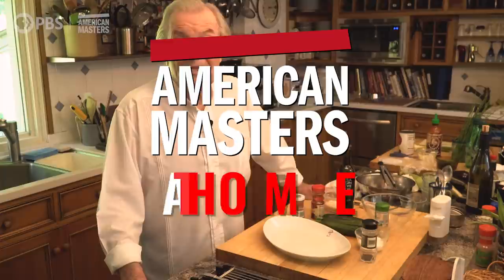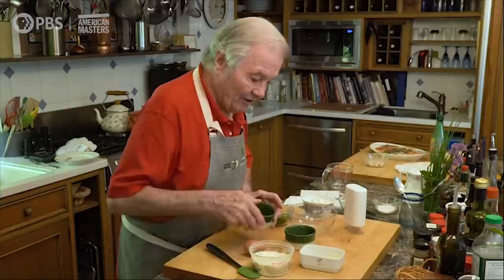Hi, I'm Chef Jacques Pepin and this is American Masters at Home. I want to show you a very elegant first course today — a cream cheese soufflé, a savory cream cheese soufflé.